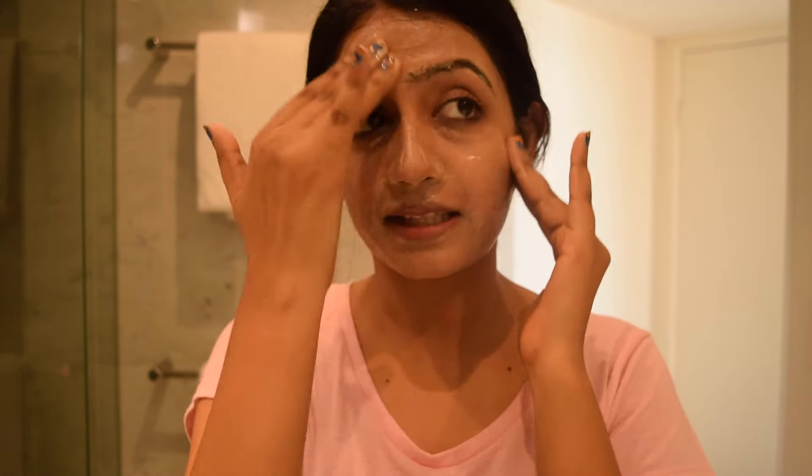Now that I've tied my hair, I'm going to leave this on my face for a little while so it becomes a little tacky — I don't want it to completely dry. Once it's a little tacky, I take a little bit of water on my fingers and start scrubbing so all the dead skin comes off and there's no dirt left. Once I'm done scrubbing, I just wash it off and remove the excess water.